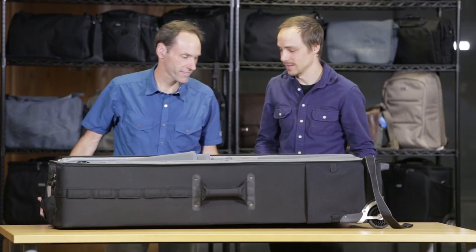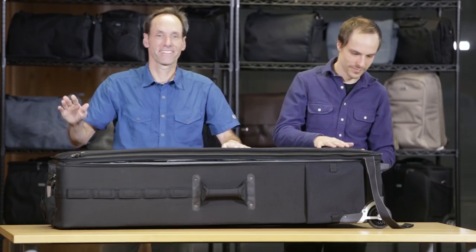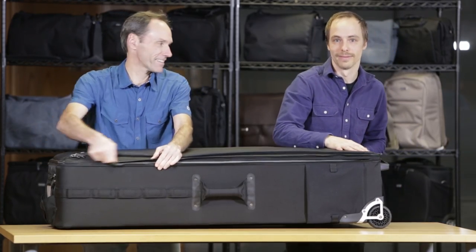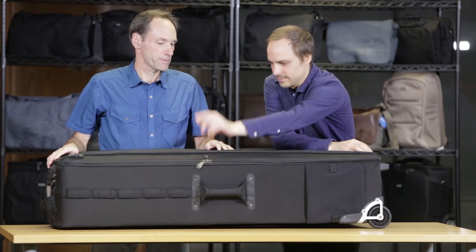That's the Production Manager 50. Let's close this thing up. Remember everybody: team lift — this thing gets heavy. Thanks for watching.